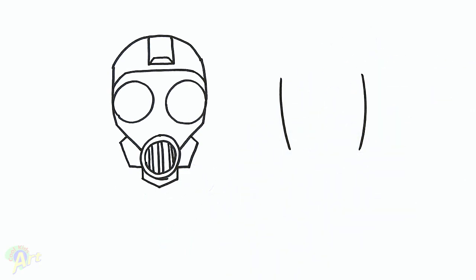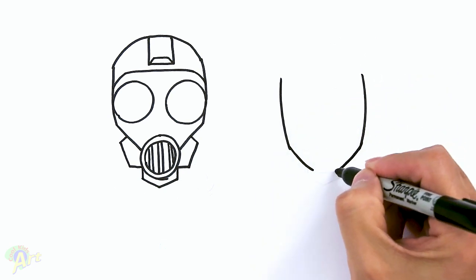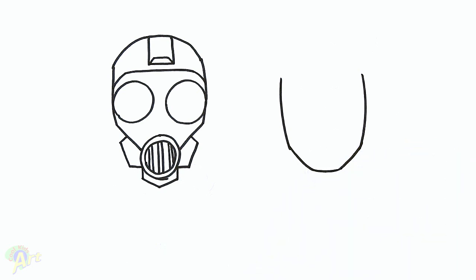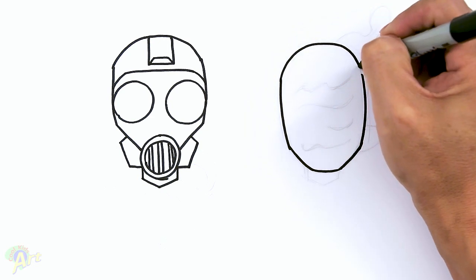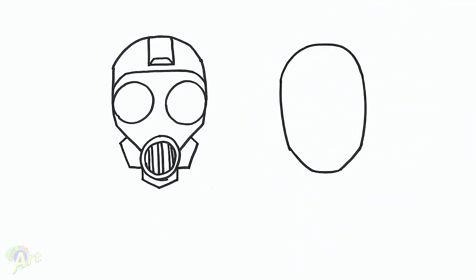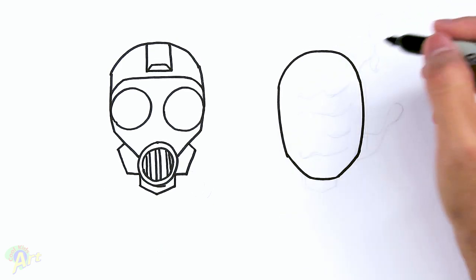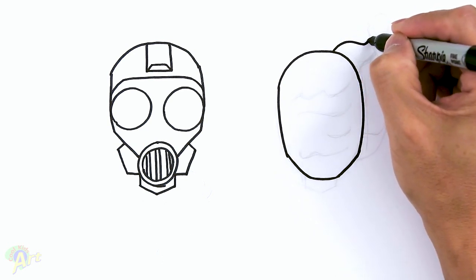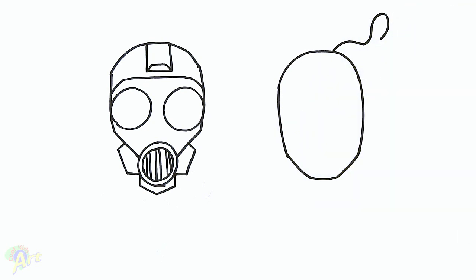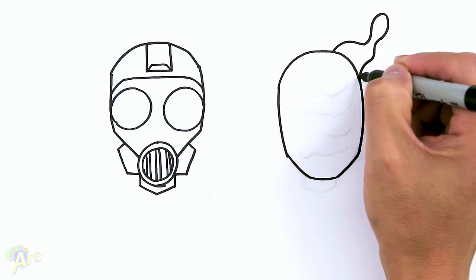Just draw a little bracket like this first. For his jawline, just curve in and just close it off. And then for the top, just round it out. Alright, and then for those — whatever it is, it looks like some kind of oil actually coming off his head. So just curve, just go out, draw like a little bulb like this at the very end. And then just come back, just kind of curve it, connect it back to the head.